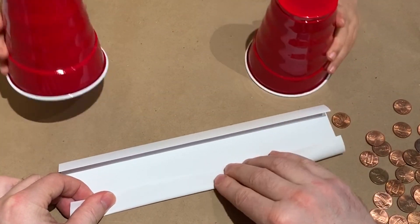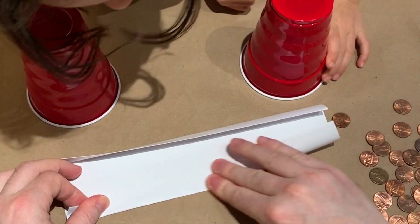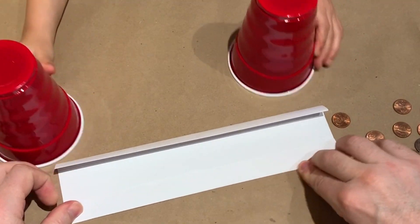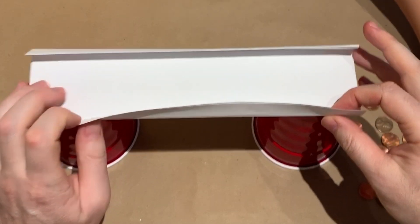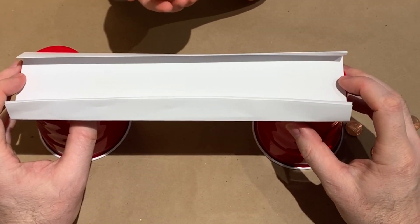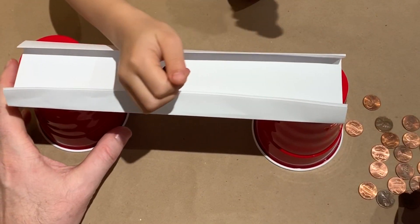Okay, so the same piece of paper. And I'm just gonna put a couple pieces on there. How about this box? Alright, let's see if it can work this way.